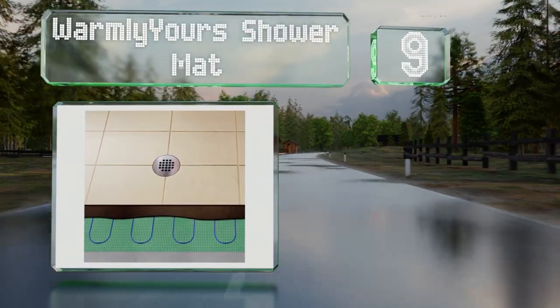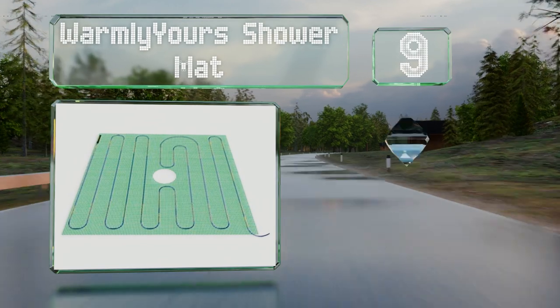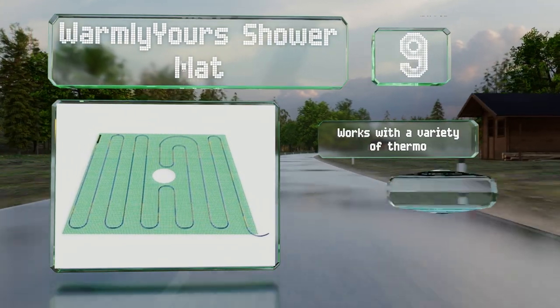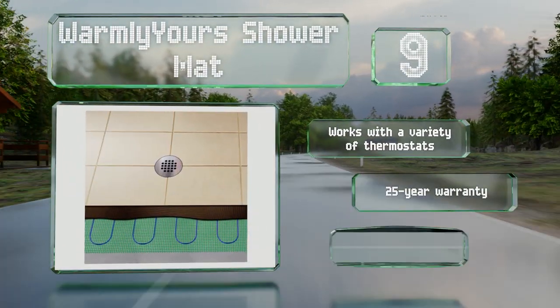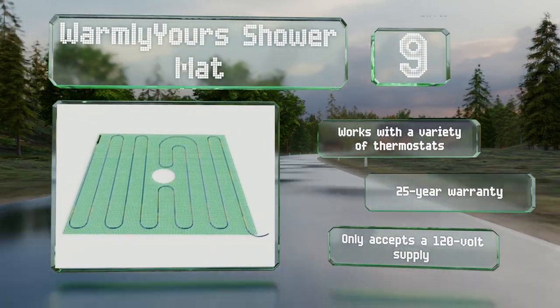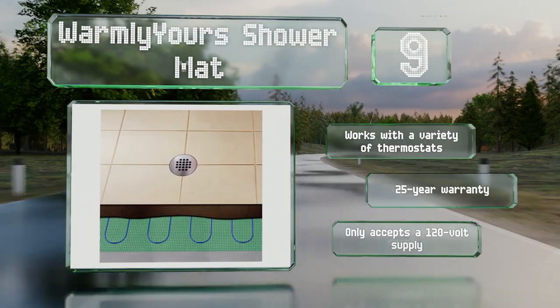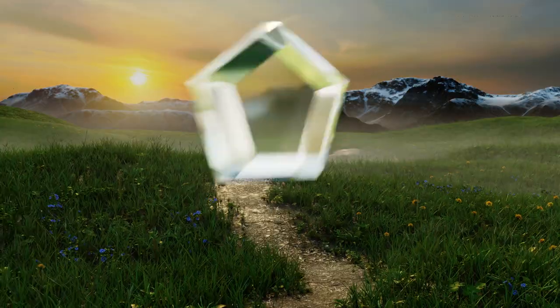At number nine, available in four sizes, the Warm New York shower mat utilizes fiberglass mesh and an element encased in a waterproof jacket, making it suitable for wet rooms. It has a pre-cut hole in the center to allow for the simple installation of a drain. It works with a variety of thermostats and is backed by a 25-year warranty, but it only accepts a 120-volt supply.